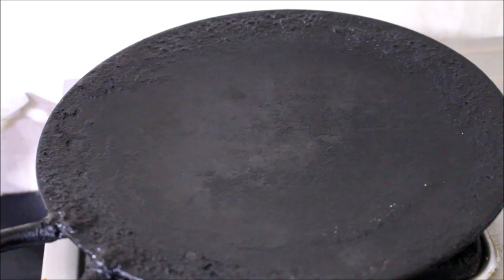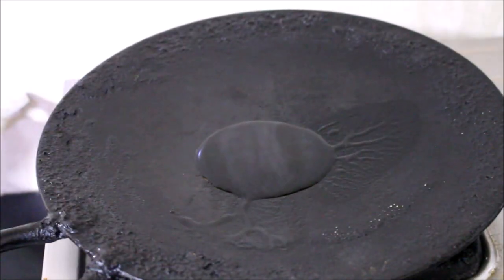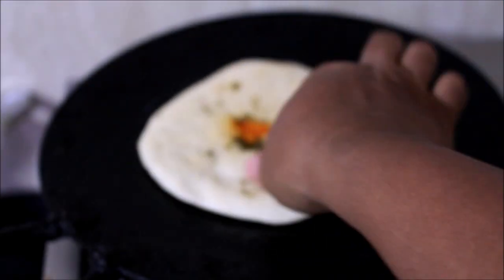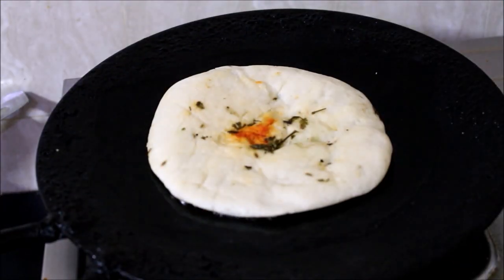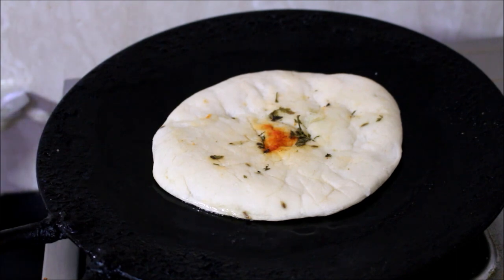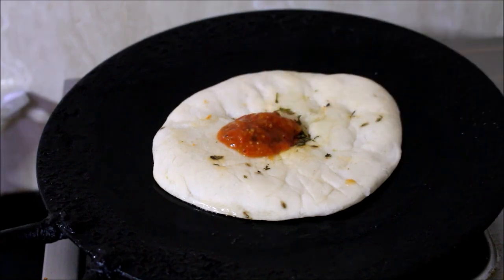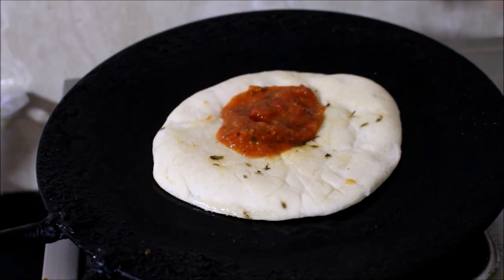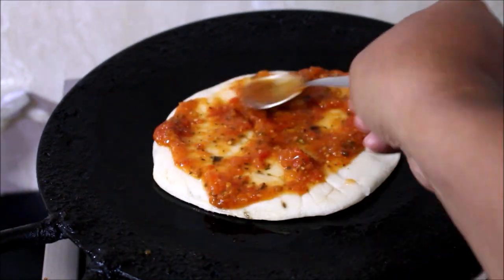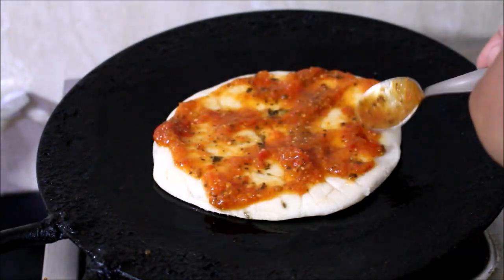I've heated a tawa on medium flame and added a tablespoon of oil. Now I'll be placing the naan bread which I purchased from the shop — this we get easily across Bangalore. They sell it by the name kulcha naan bread. It's 30 rupees for 5 pieces of kulcha.